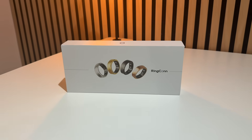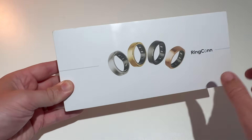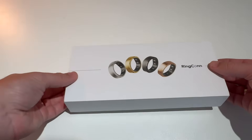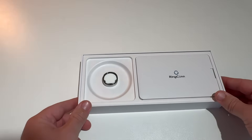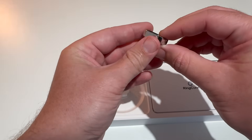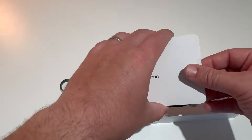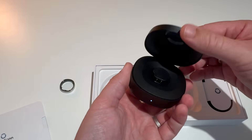Let's check out the unboxing. It's a nice box with a clean imprint and Rincon branding showing the different ring colors you can choose from. Opening it up, there's my ring straight away - look at that titanium finish, a really nice silver. I'm going to try that on in a minute. Let's see what else is inside the box - we've got the usual instructions and the charging case, which I'll talk about in a minute regarding battery life.